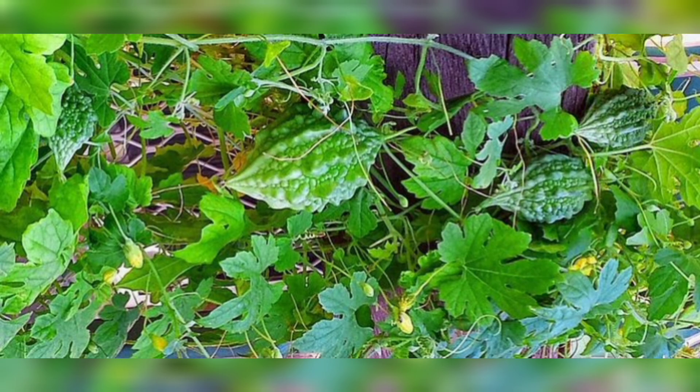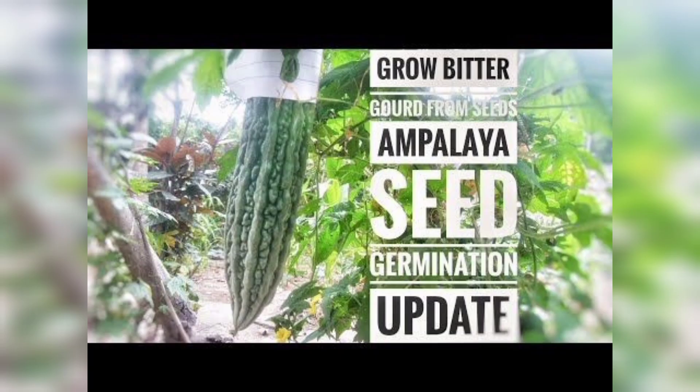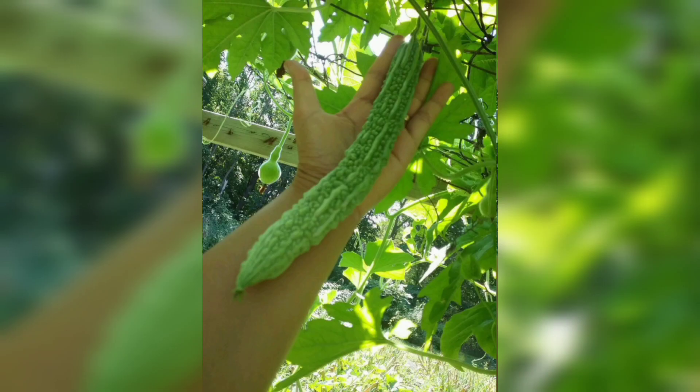Finally, the rewarding part — harvesting your bitter gourd. These fruits are ready to pick when they reach their full size and have a bright green color. Be sure to use a sharp knife or pruning shears to cut the fruit from the vines carefully.